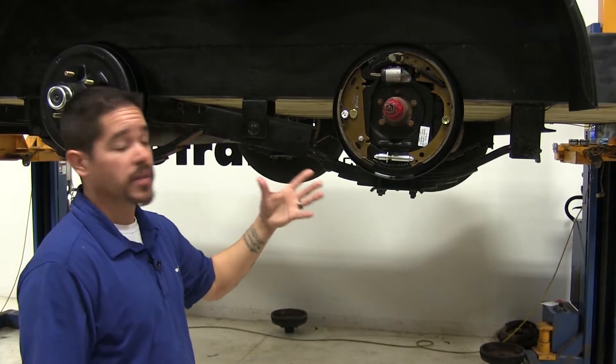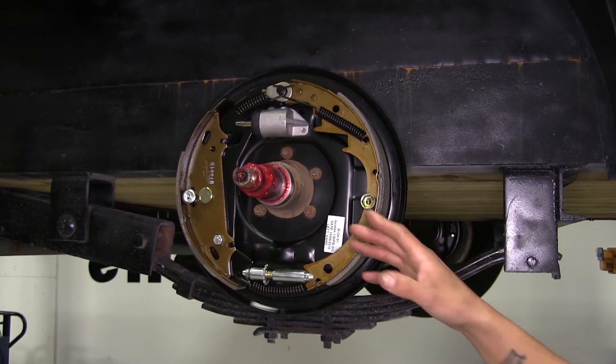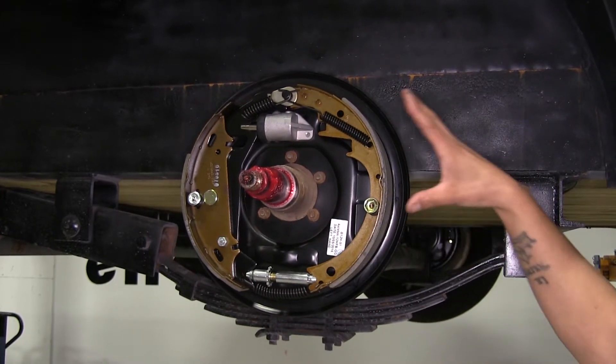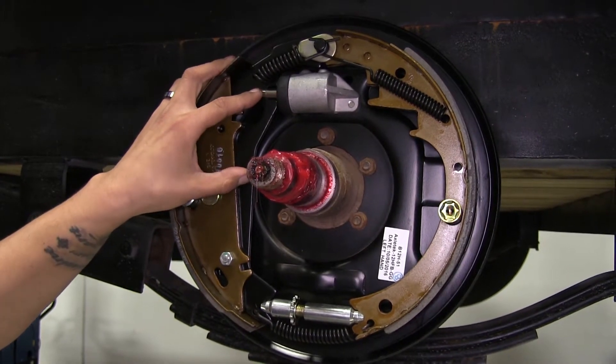Here's what our brake assembly is going to look like. The biggest benefit is that it is an entire assembly — we're not going to have to worry about getting the hardware kit, a wheel cylinder, or anything else, as well as putting on the pads. They are hydraulic brake assemblies, which means they're going to work with surge-type brake actuators.